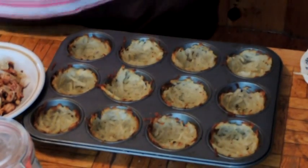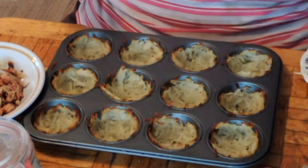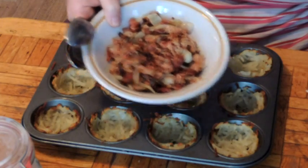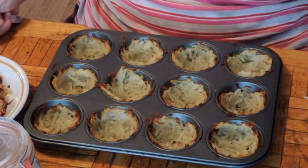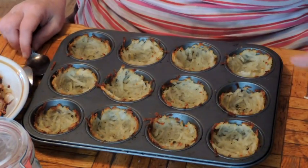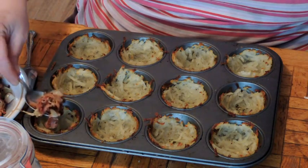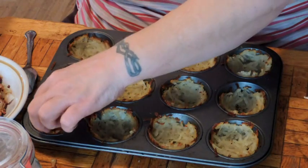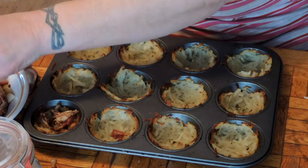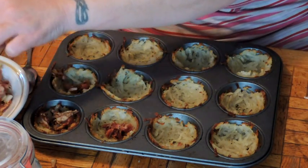Alrighty folks, here are our potato baskets, fresh out of the oven. Now we have some crumbled bacon sautéed with onions, some cheddar cheese, some eggs, and for extra zing I have some tomato powder — you don't have to add that, but I figured it would be nice. So I'm just going to put a bit of bacon and onion in the bottom of each cup — just a wee bit, because we may want to put some on top too.